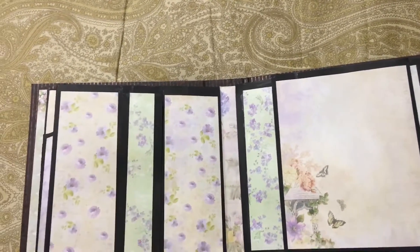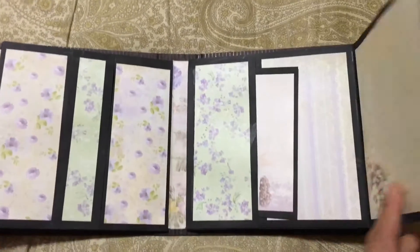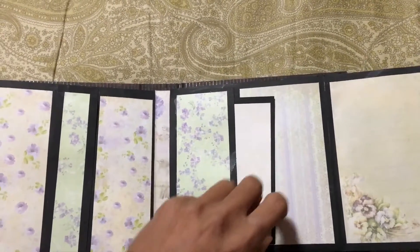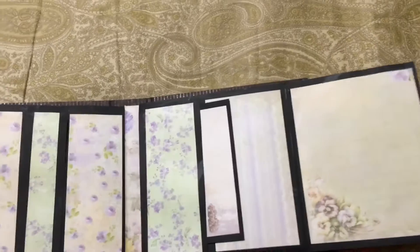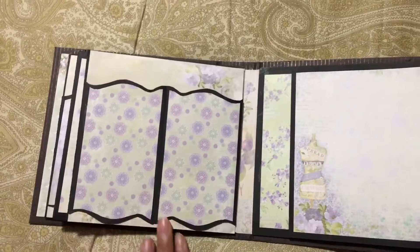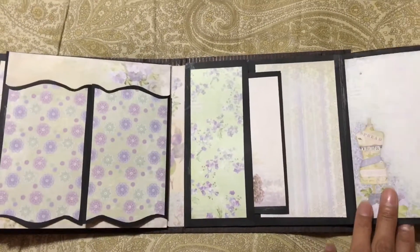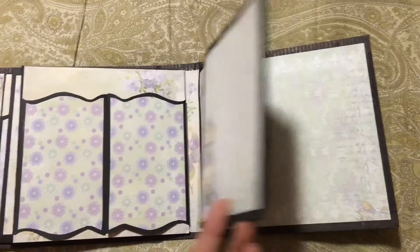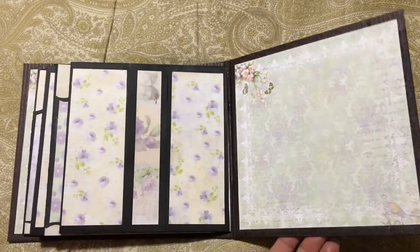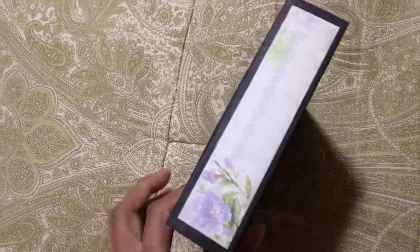And here's a belly band — she can stick some pictures in there or whatever she wants — and some more pockets. And here's another door which I will punch the hole and tie the string to it. And the other side has pockets and another belly band. That's it — this will be her Sweet 16 gift. Next I will show you what I'm gonna do with the front page.